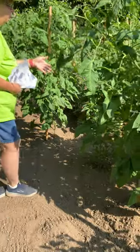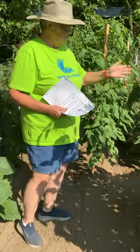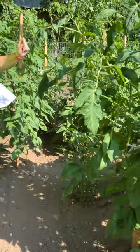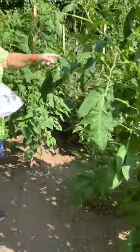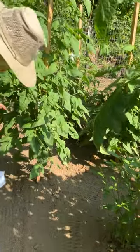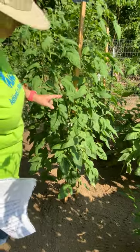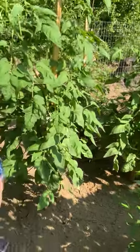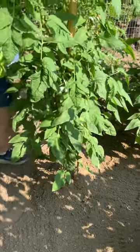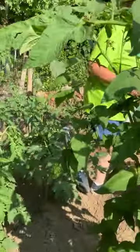We have tomatoes, we have peppers. We've got pepperoncinis, we've got jalapeños, and California Wonders. I don't remember what kind this is — Giant Pink. We are going to have to do something in here. And back here we have our beets — two rows of beets down through here.